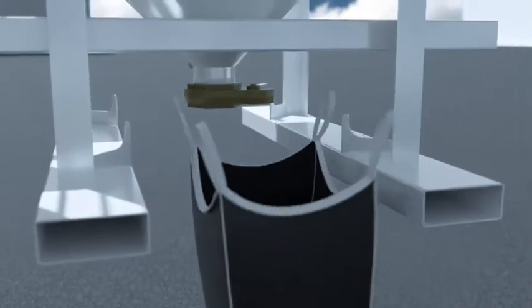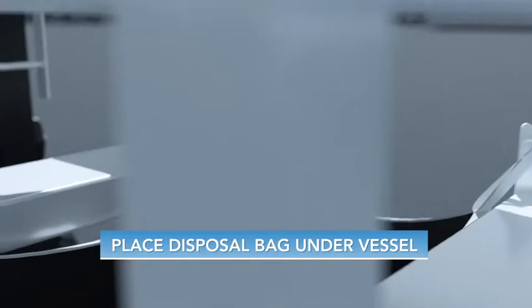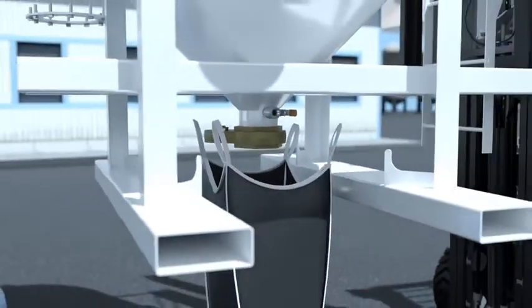An empty disposal bag is then placed underneath the vessel, and the valve on the bottom of the unit is opened to drain out the spent carbon. The valve is closed and the vessel is placed back onto the ground.